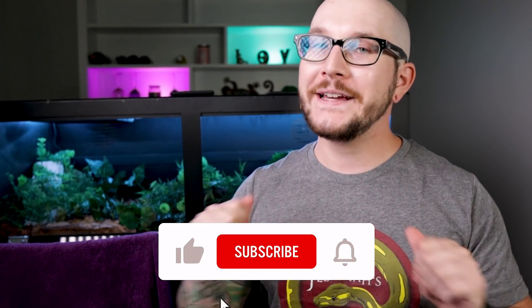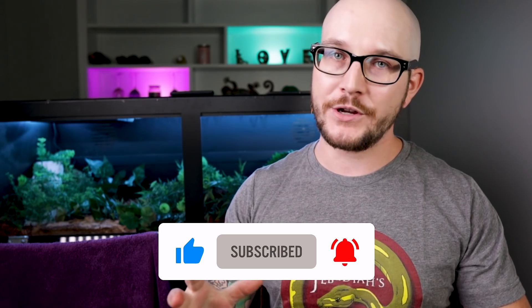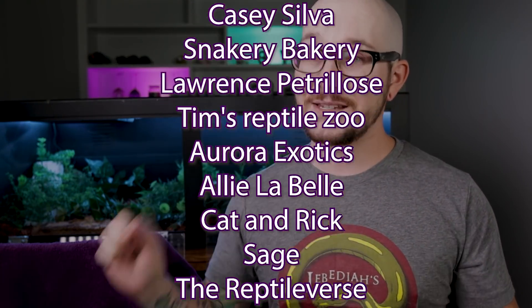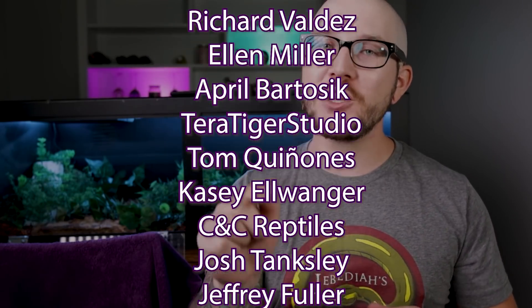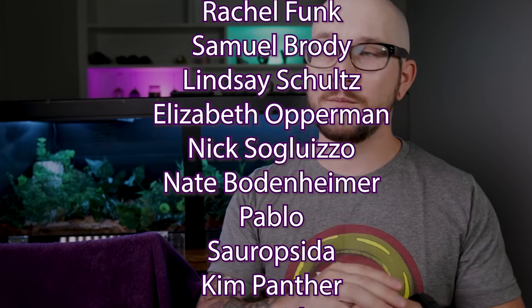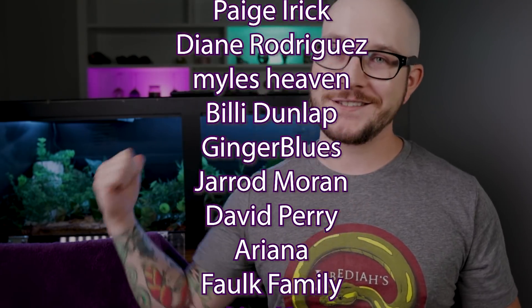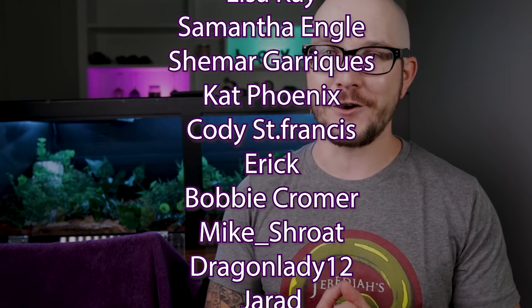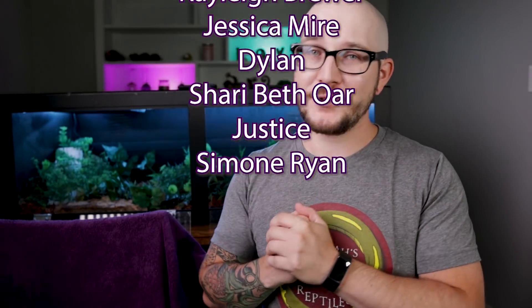Please hit like and subscribe — it costs you nothing. I really appreciate it. If you want to see stuff like this early, extra videos, and discounts on the merch, go ahead and sign up for Patreon. For as little as $1 a month you get all that and more — the patrons got to see this video a couple of weeks ago. Hit like and subscribe, and because I do videos twice a week, I'll see you on Monday.